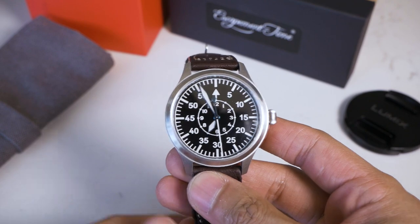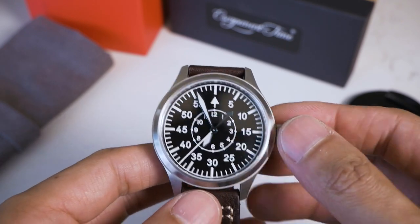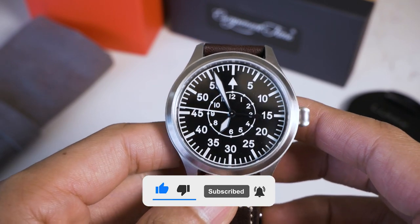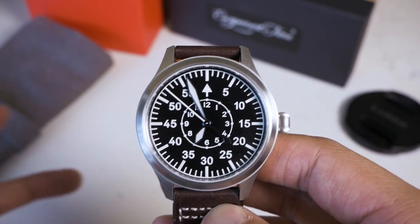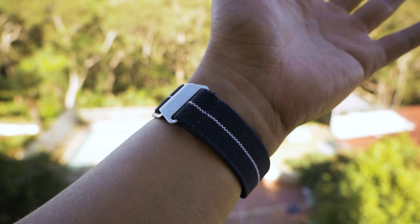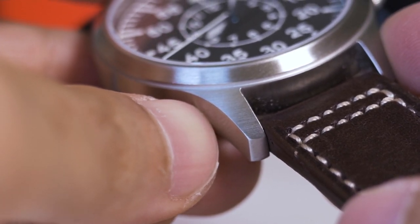Welcome back. In front of me is the Escapement Time Pilot watch, a flieger watch in the Type B configuration. I've had this watch for a couple of weeks now, wearing it on and off and testing it. Overall, this watch has been surprisingly fun to wear. I've taken it off the original strap and been using a parachute-style strap, but I've put the leather back on so I can show off what you'd potentially get if you bought it yourself.